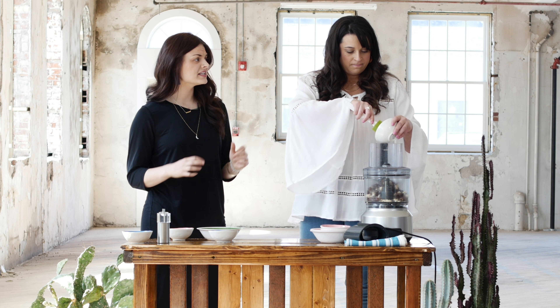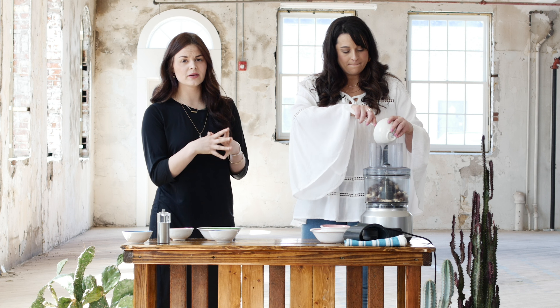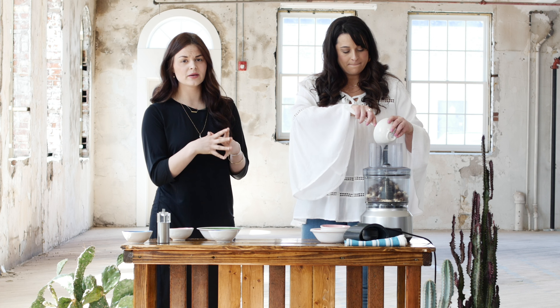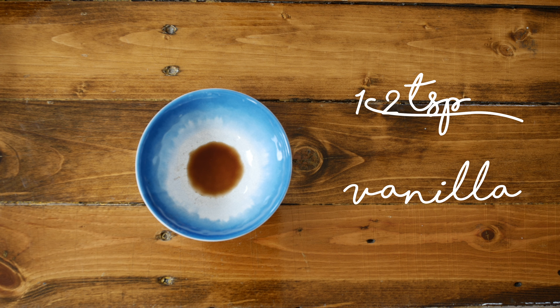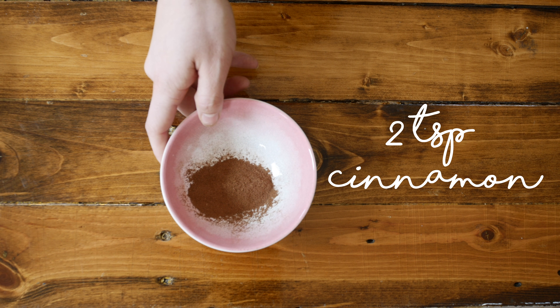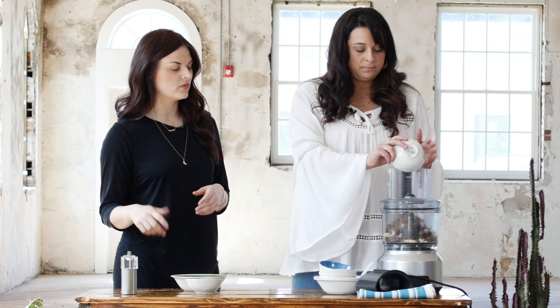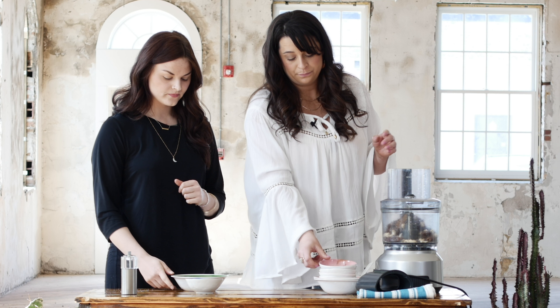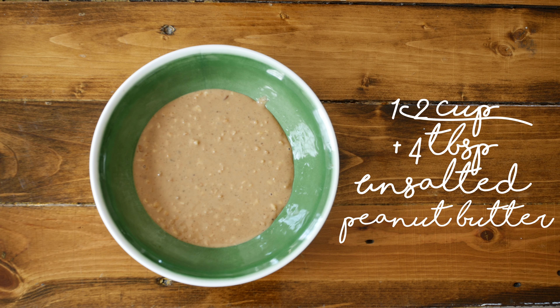We have three tablespoons of coconut oil, and that's going to help to combine and make everything stick together, along with the dates. It also has the medium-chain triglycerides and creaminess. A half a teaspoon of vanilla, two teaspoons of cinnamon, which is packed full of chromium, which helps with blood sugar levels as well.